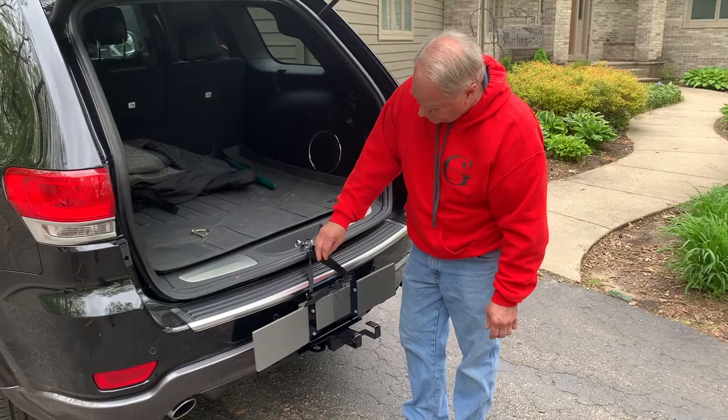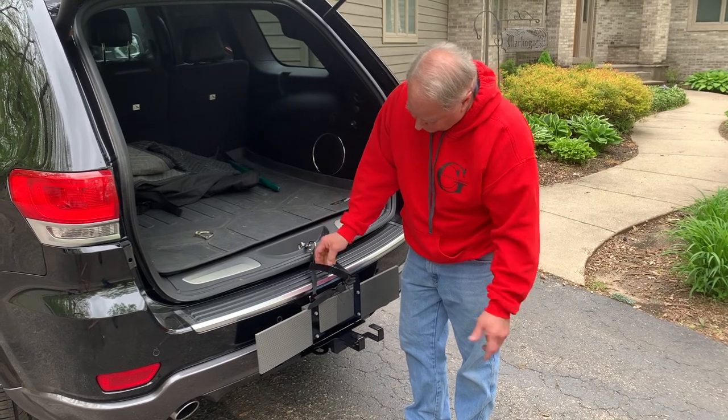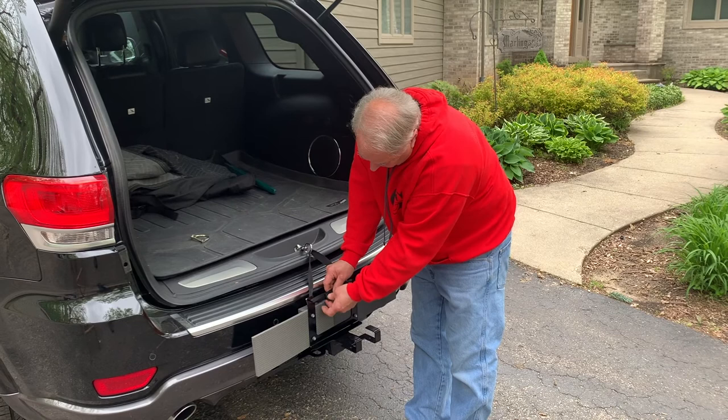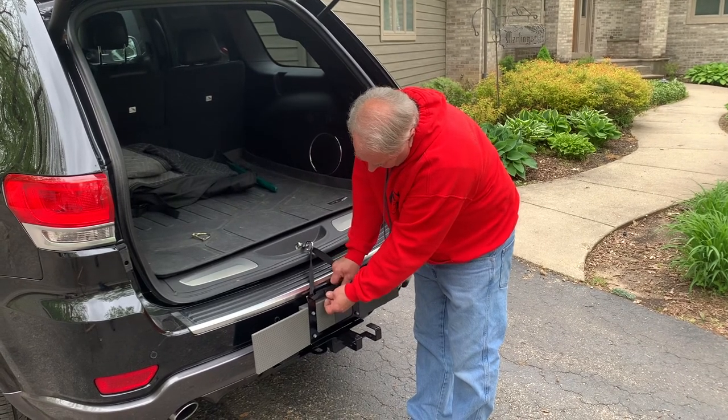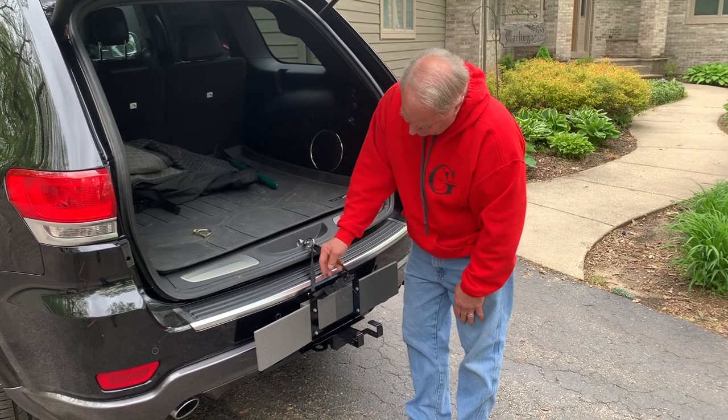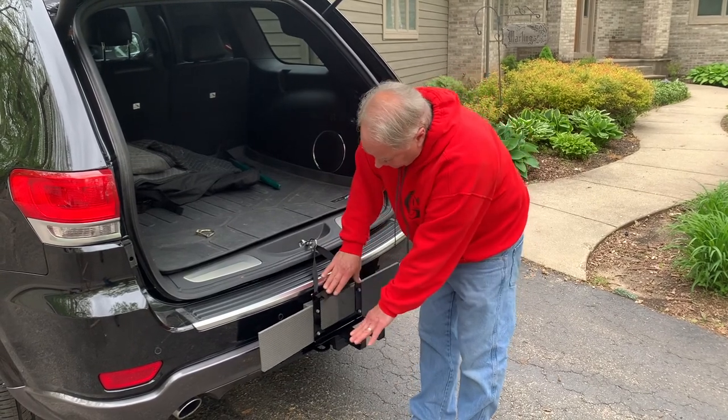Now we can do one or two things — either we can cut this off, but I just recommend leaving them. If you have any black tape, you may want to just tape the ends so that it's not hanging and loose and in your way. Or you can cut the zip ties off and you're set to go to put the can on.